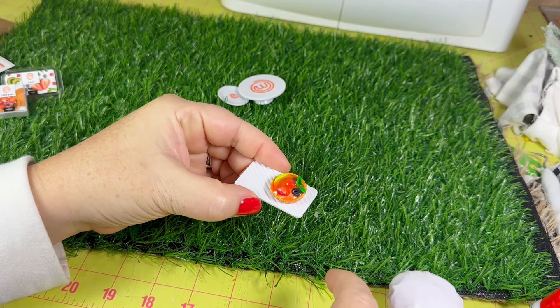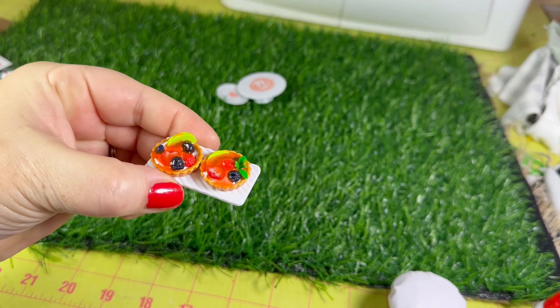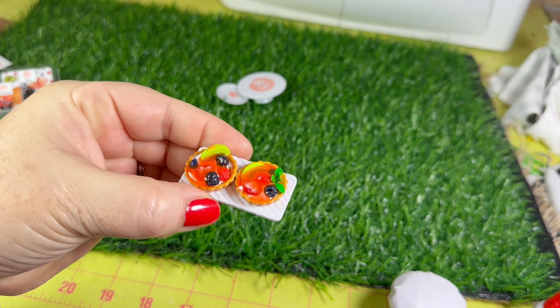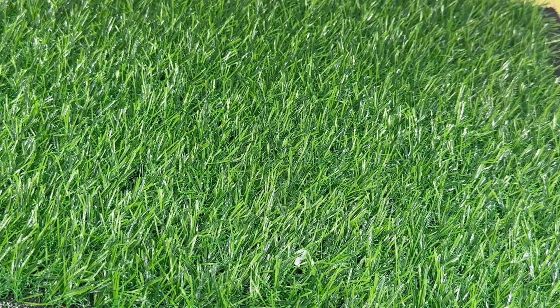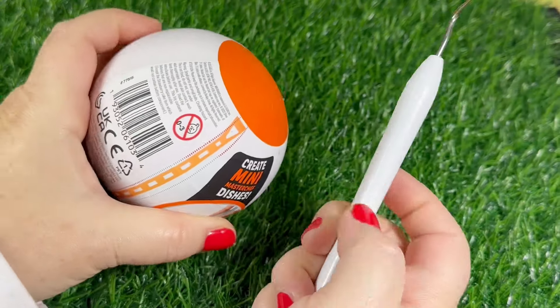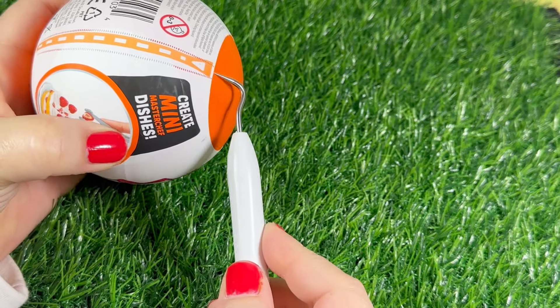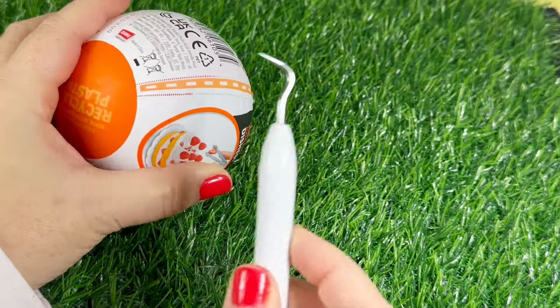Here they are after I held them under the little light. I think it said you're meant to hold them under there for 20 minutes, but most of these I only did for about two minutes. Some were still a little sticky, but they do dry on their own — I just personally don't have 20 minutes to sit and hold each one. Time for ball number two!